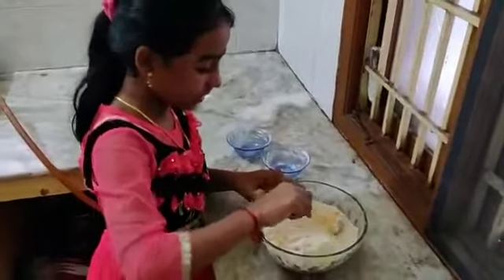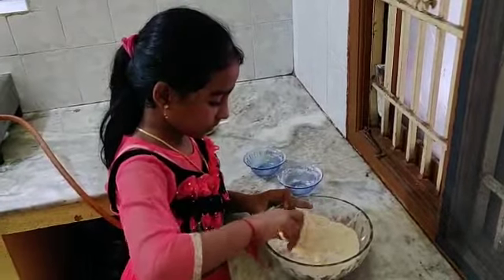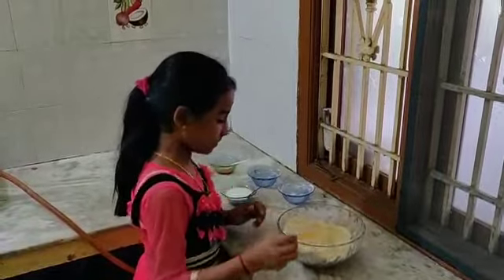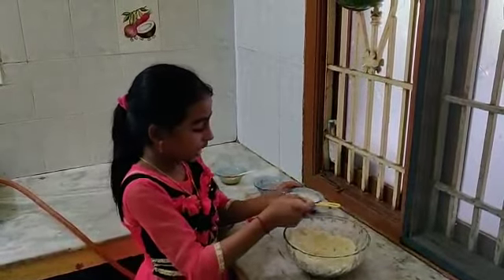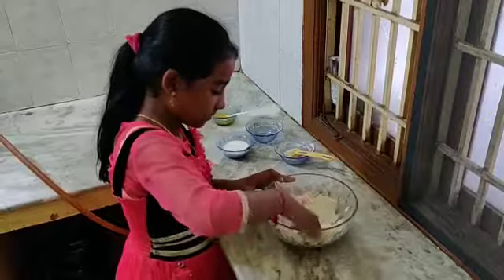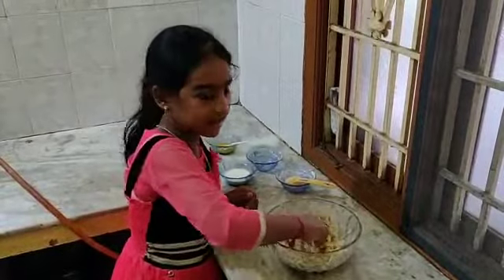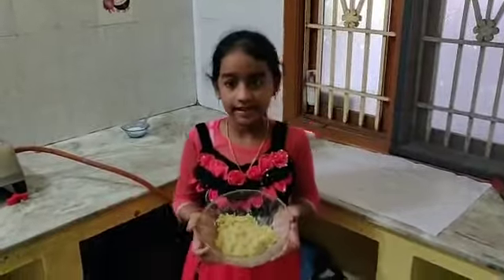Mix it well. Take milk as required and paste it well. Mix the ingredients like this.